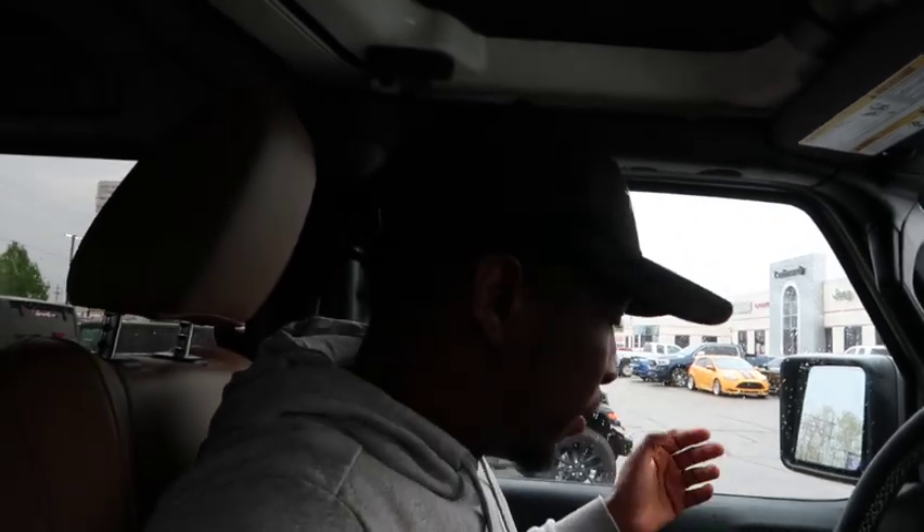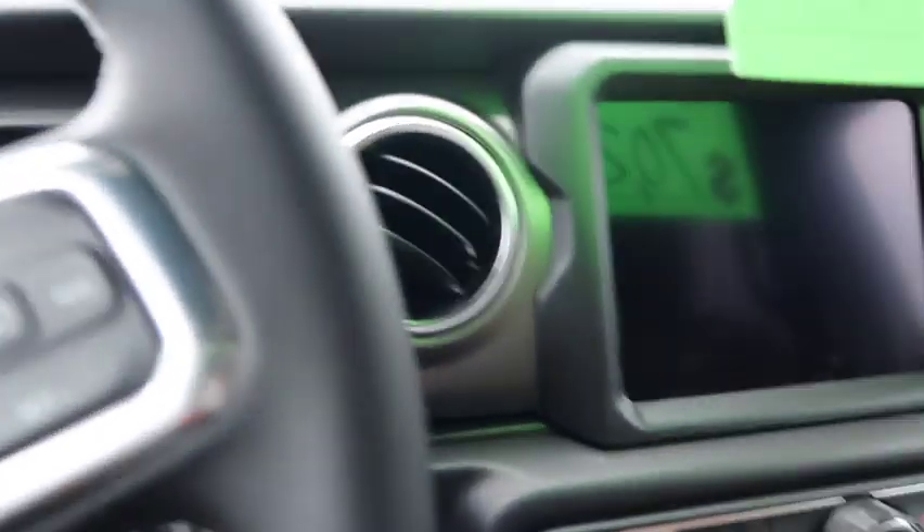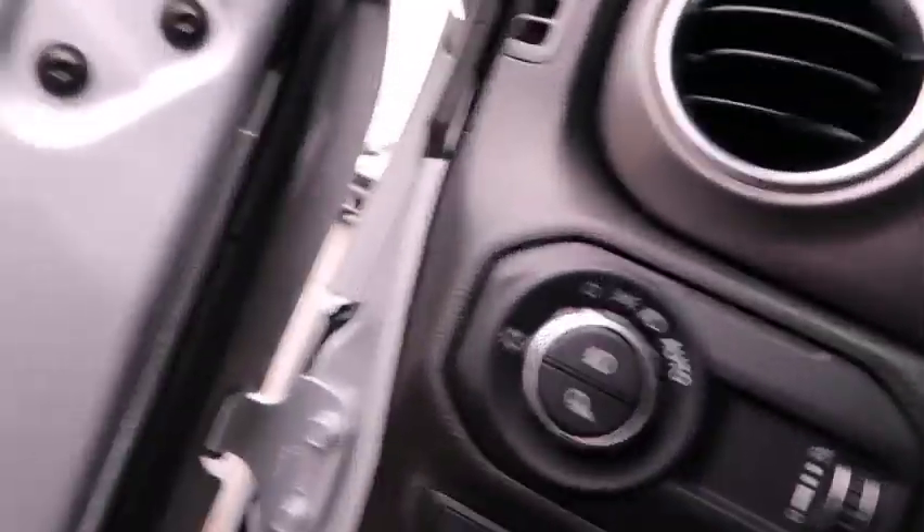There's a center cubby with a USB port and enough space for snacks. A secondary compartment works as a wallet or phone holder. The glove compartment is surprisingly small — super small — but you get four dashboard vents, two on each side for passenger and driver.